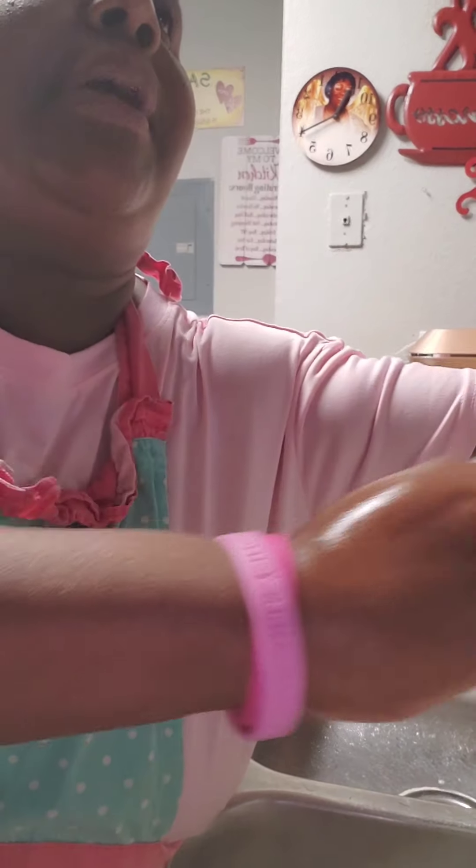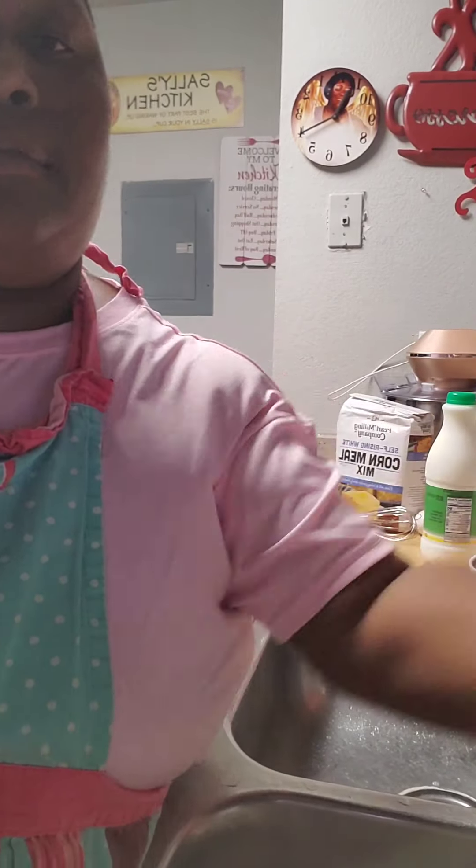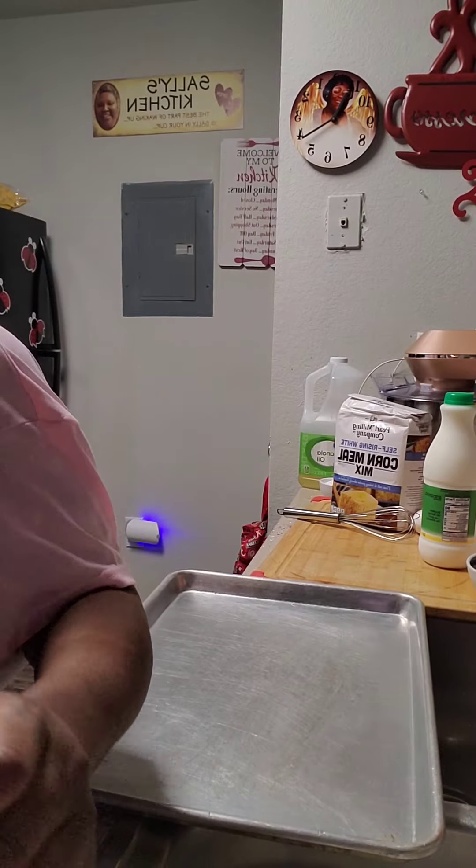Now I'm going to dry my hands off and then I'm going to get this party started. Let's get it started right, honey. Let's make this cornbread.